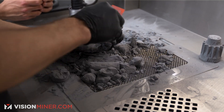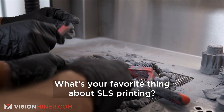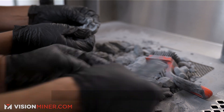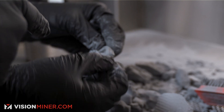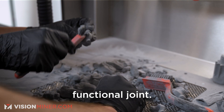Oh, here's a cool one. Jay, what have you noticed? What's your favorite thing about SLS printing? No support. You can print this functional part with absolutely no support. Look — it's already moving. We didn't even have to sandblast it. And you have a functional joint, just right out of the machine.